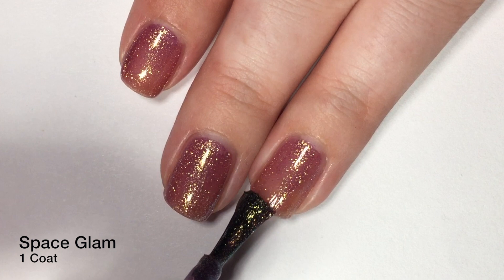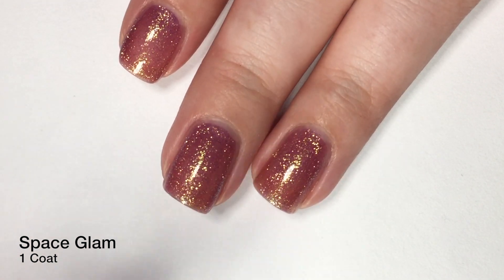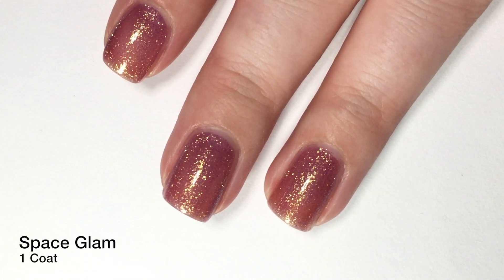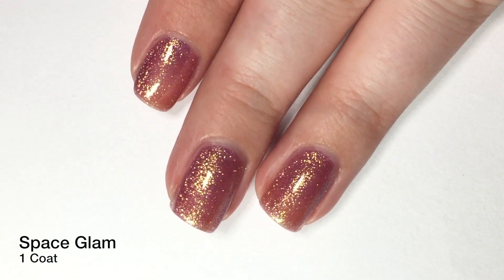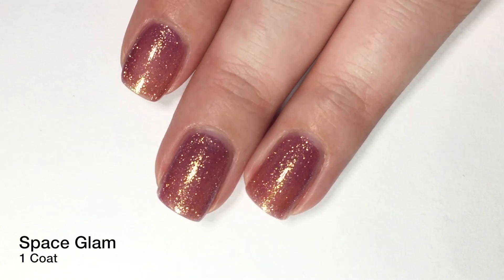It's not super strong — it's only in certain angles — but oh my goodness, it's beautiful. So there is one coat, and as you guys can see, the formula was great. It applied so evenly, and obviously we still need a second coat.